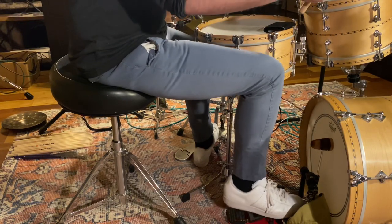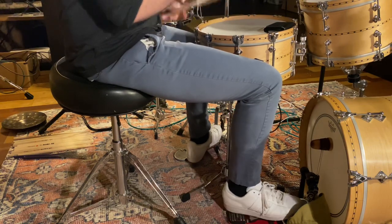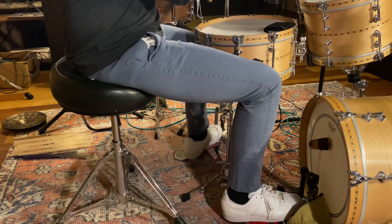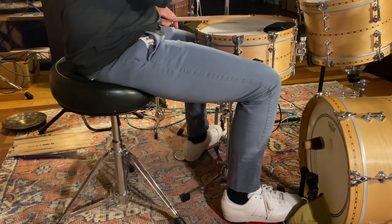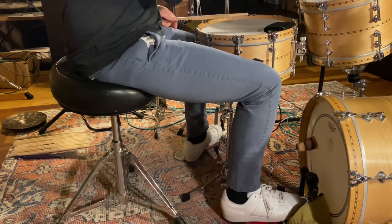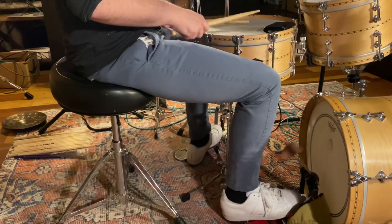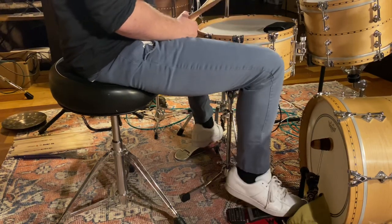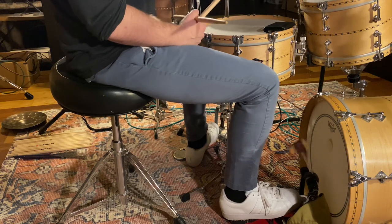Now using these tactics to do a little bit more contemporary drumming, you're seeing it's the same methodology. That's how I approach my bass drum.